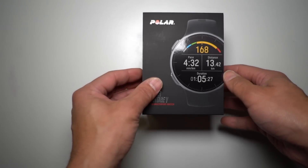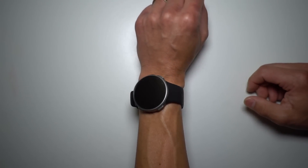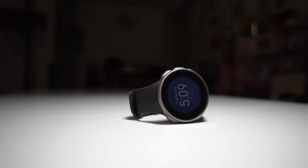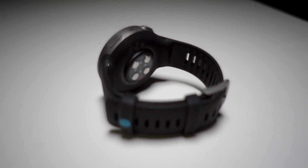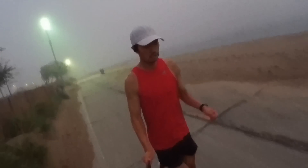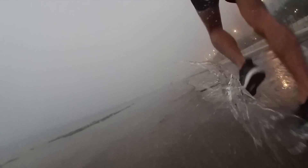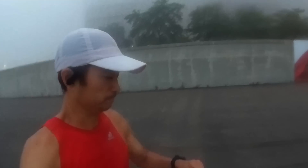Today I'm taking a look at the Polar Vantage V.